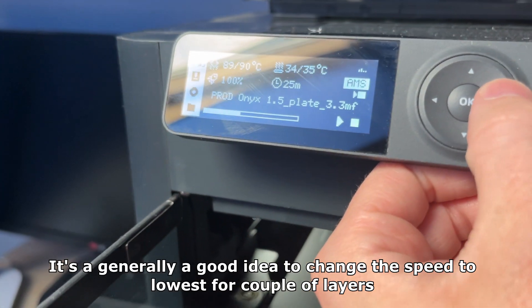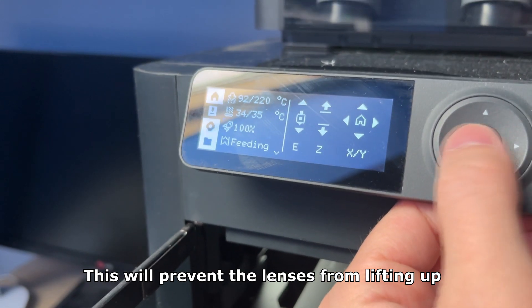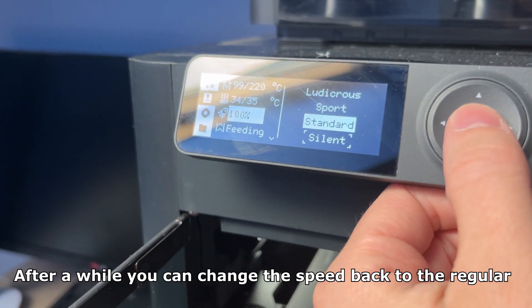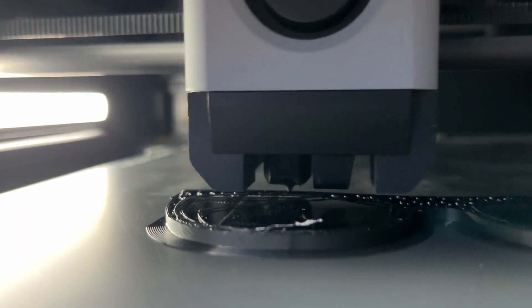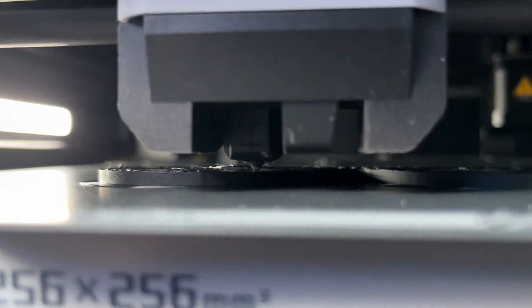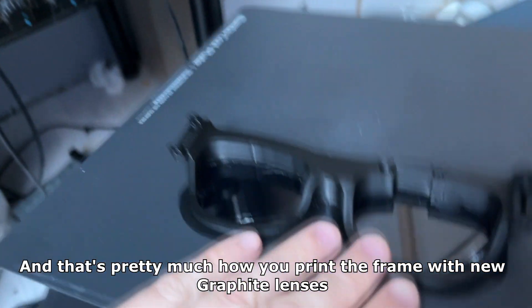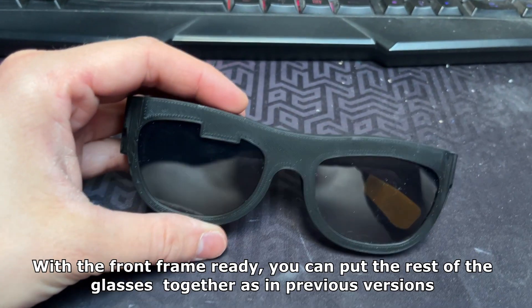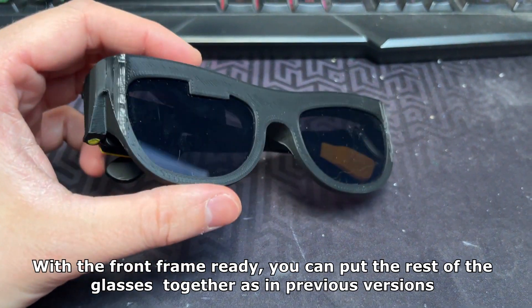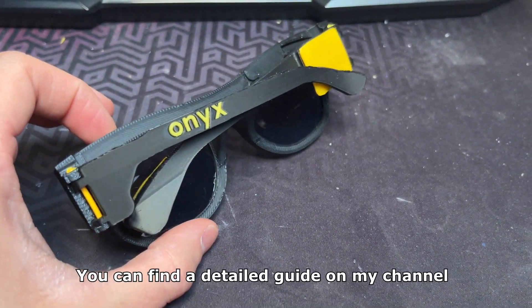It's generally a good idea to change the speed to the lowest for a couple of layers — this will prevent the lenses from lifting up. After a while you can change the speed back to regular. That's pretty much how you assemble the frame with the new lenses. With the front frame ready, you can put the rest of the glasses together as in previous versions. You can find a detailed guide on my channel.